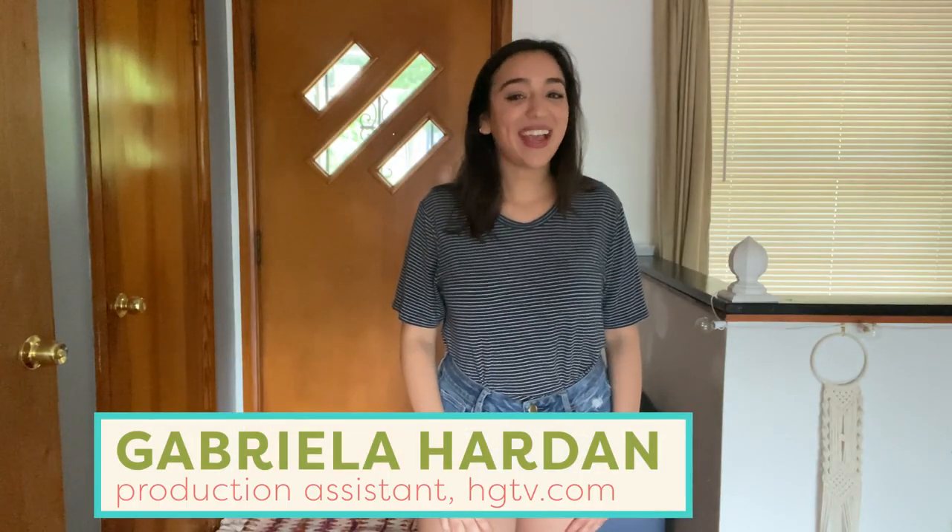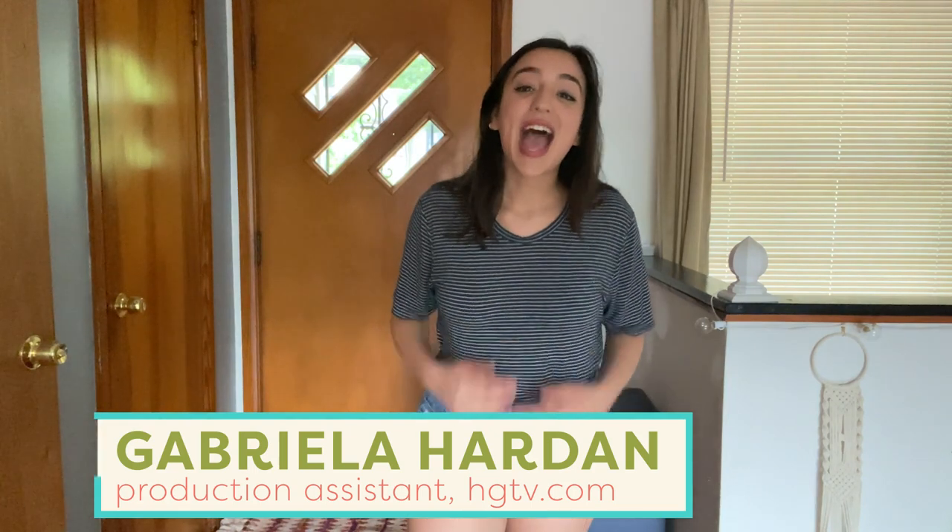It's TikTok time! Hey everyone, welcome back to Handmade. I'm Gabriella and today I am back with another TikTok trend. Every day I just scroll through the app and I see so many cool art projects that I really want to try. Today I'm going to try paint pouring. It is so big on TikTok — it's literally always trending and there are so many cool projects you can do. I've chosen three projects that I really want to try.